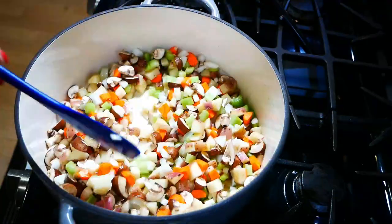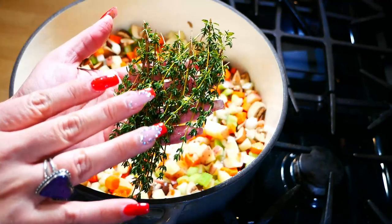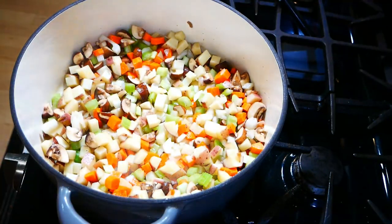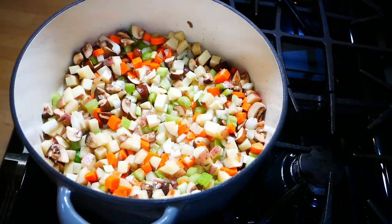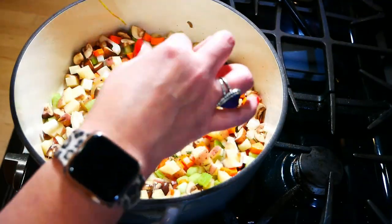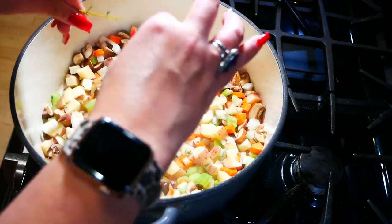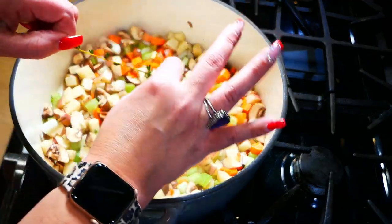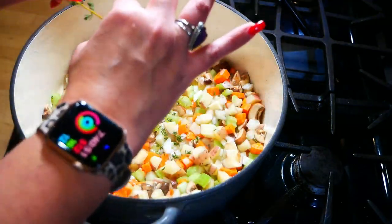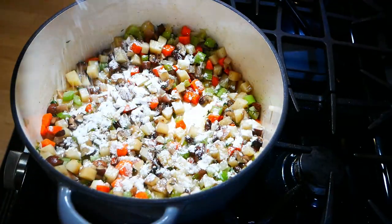Then we're going to add in two teaspoons of thyme. I'm using fresh thyme, but if you don't have it you could also use dried. I like the fresh — it adds a little bit more flavor — but if it's too hard to get or you just don't want to run back to the store, dried is fine. The fresh does taste slightly better, and two teaspoons is what you're looking for.